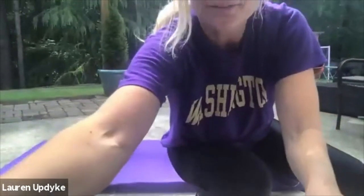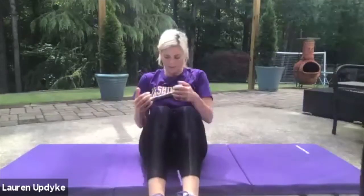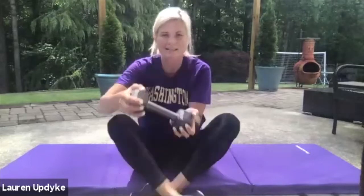Grab the heavier weight for Russian twists. Knees are together, feet are together. You're leaning back, but your shoulders and back are round. We go side to side, keeping your head facing me. Ready? One, two, three, four, five, six, seven, eight, nine, ten, and ten. Sip of water.